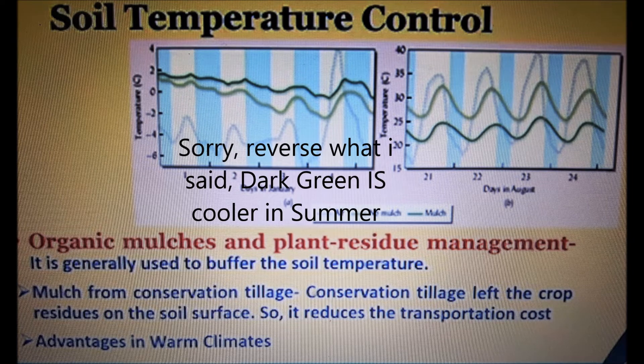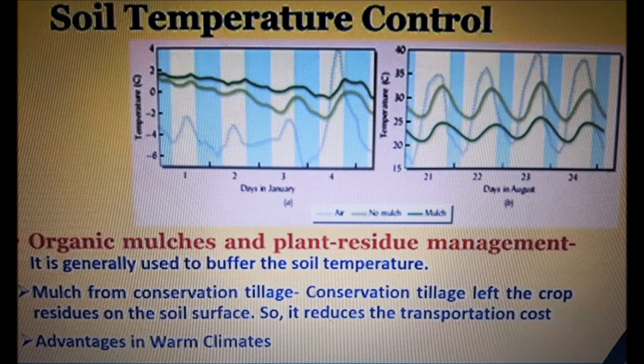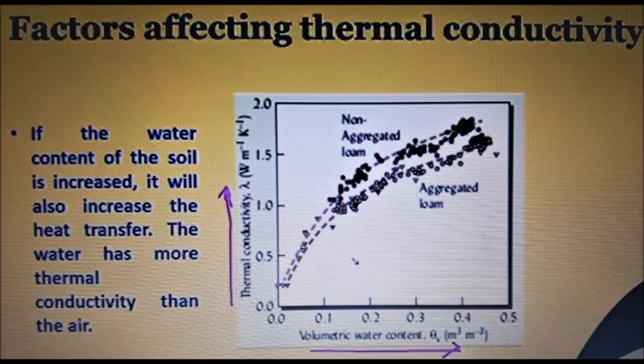Just reverse that for the southern hemisphere, like Australia. Down the bottom, soil is used as a good temperature buffer in both warmer and colder climates because it helps with frost penetration.